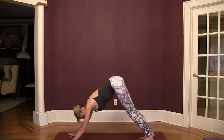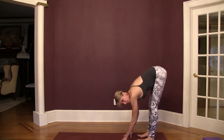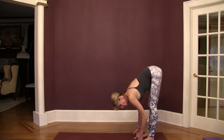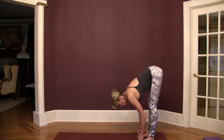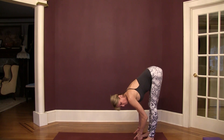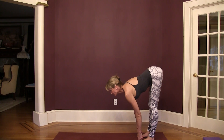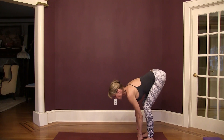Come back to your down dog and walk your hands back to your feet. Grab a hold of your big toes with your peace fingers, wrapping the inner edge of your big toes — your big toes press down but your fingers are lifting up so your arm muscles engage. Look up halfway, take a big inhale, and reach your tailbone back behind you while you look forward. You should feel a pretty big stretch on your hamstrings — if it's too intense, soften your knees.